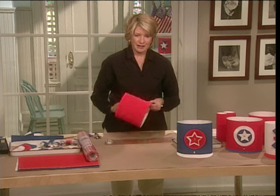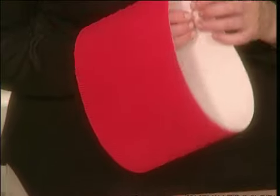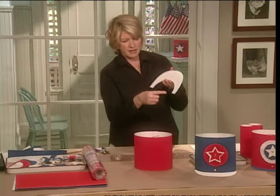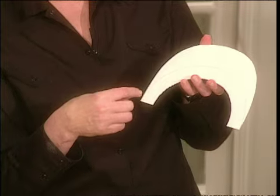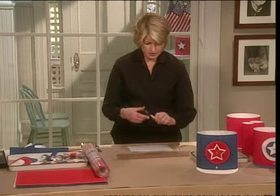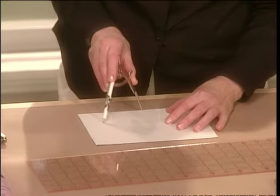For the brim of the hat, we've made a template that will be on the website. This is the template for the rim — it's eight inches from here to here, with a nice arc made with a compass. This compass is set for an eight-inch arc. Draw your arc.